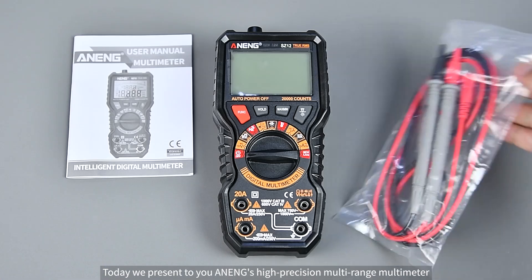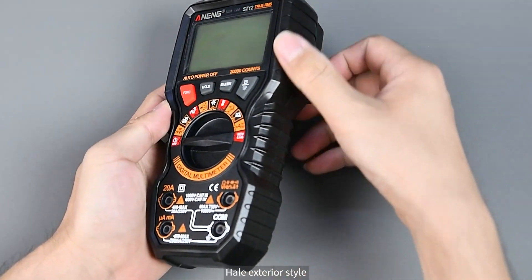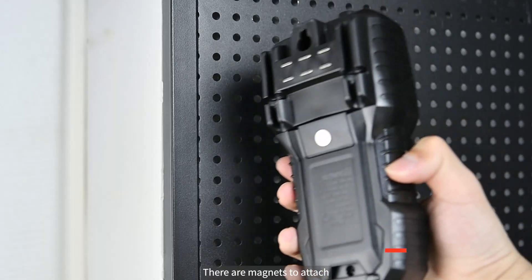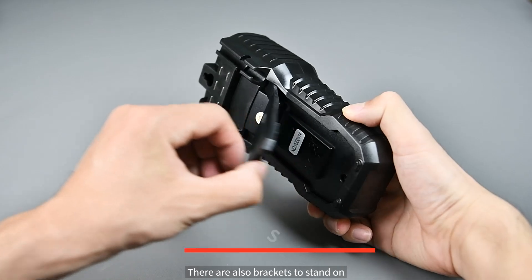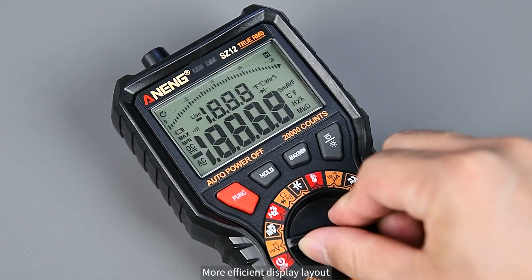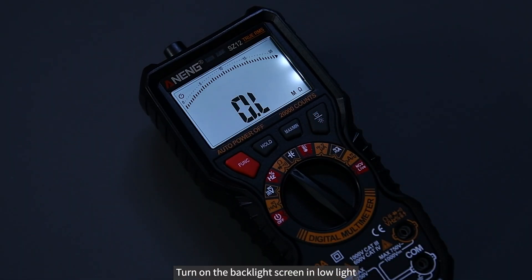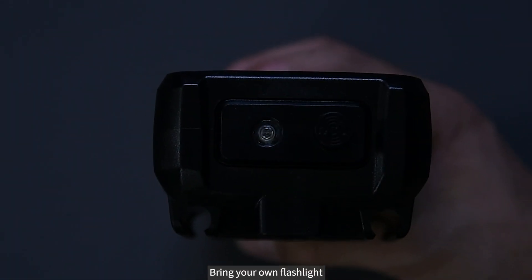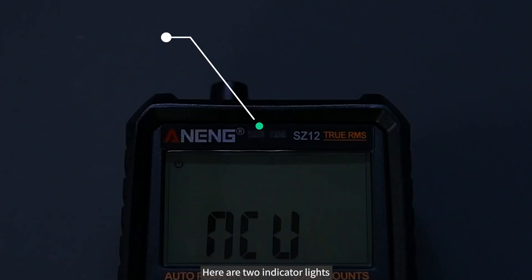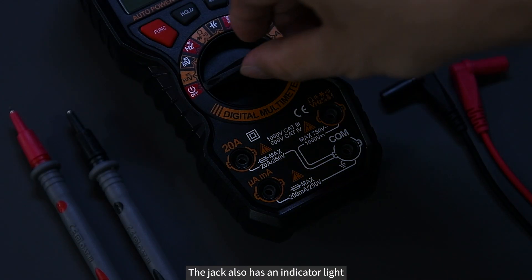Today we present an eggs high-precision multi-range multimeter with a clip pen exterior style. On the back there is a hook to hang it, magnets to attach it, and brackets to stand it on. It features a high-definition screen with an efficient display layout. The backlight makes it clearly visible in low light, and the built-in flashlight is convenient for working at night. There are two indicator lights — it turns red at high pressure.